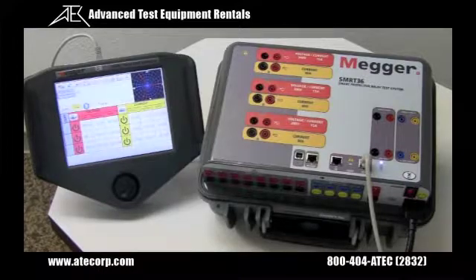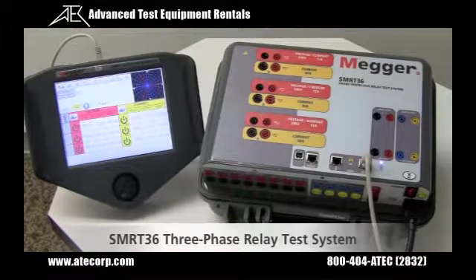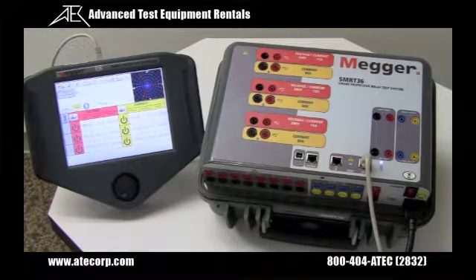For size, weight, and features, the SMRT-36 is conceivably the smallest, lightest, highest output powered, complete three-phase relay test system in the world today. The SMRT-36 is so small and light it qualifies for virtually all major airlines as carry-on luggage.